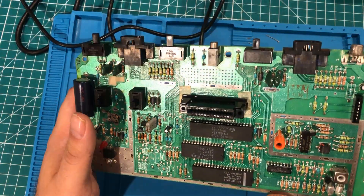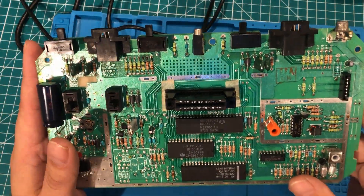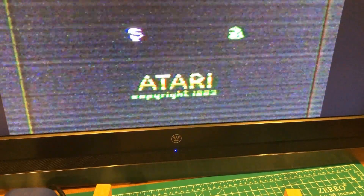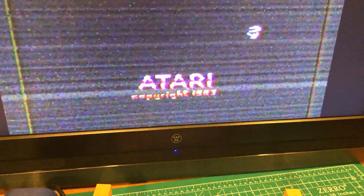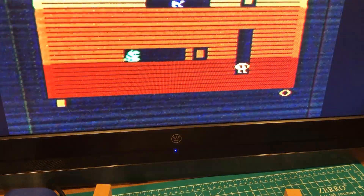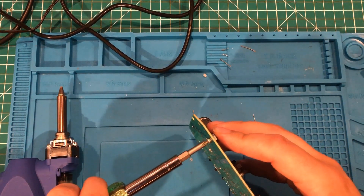So to recap, I just replaced four caps. Now I need to plug it in and see if I made it better or turned this Atari into a bigger pile of crap. Recapping the board did not actually solve my problems, but I know it's a common thing for caps to go bad so I don't feel bad about recapping it. The next thing I'm going to do is look at the voltage regulator.